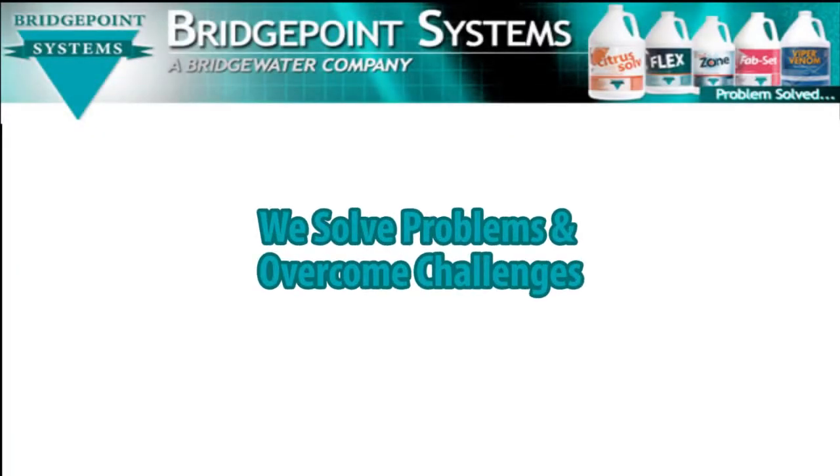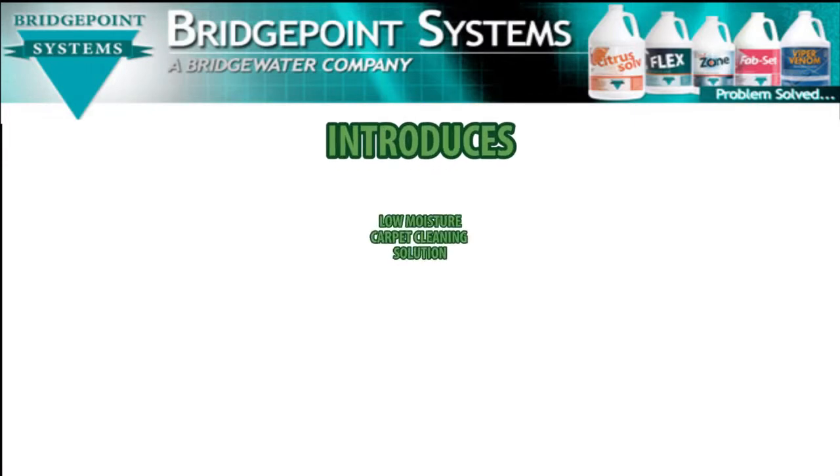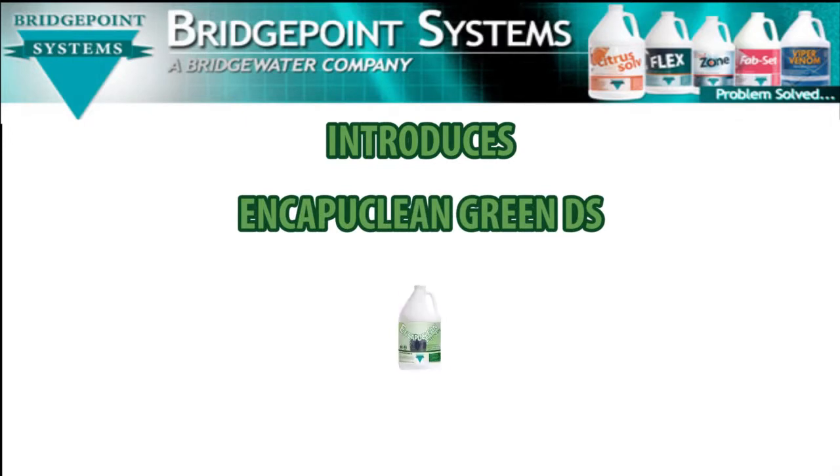Bridgepoint Systems, the company who specializes in solving challenges and problems for the professional cleaner and restorer, is pleased to announce the introduction of another problem-solving, low-moisture carpet cleaning solution: EncaptiClean Green DS.